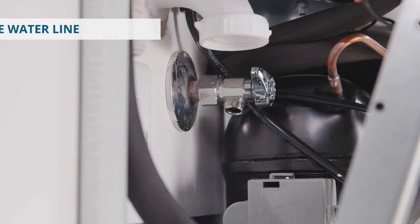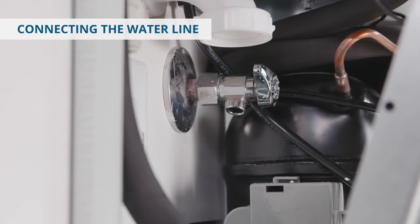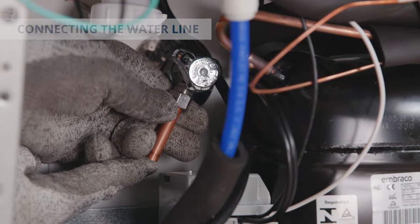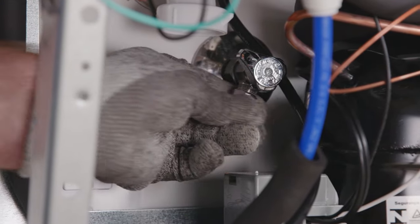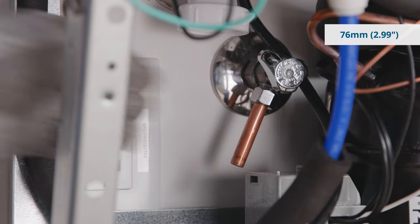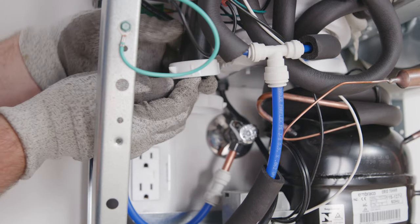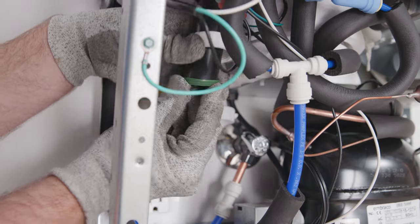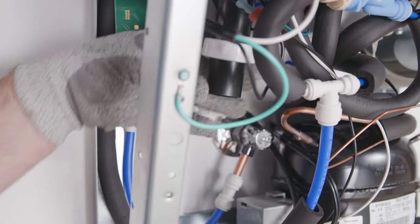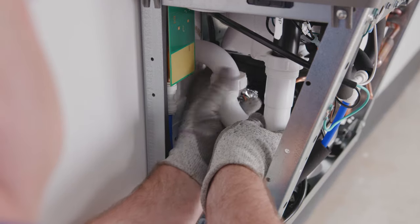Now you're ready to connect the water line. We recommend using a stub of 3/8 inches outside diameter. The line shouldn't protrude from the wall more than 76 millimeters or 2.99 inches. To install the trap, remove the slip nut and gasket from the trap and attach to the cooler waste line. Make sure the end of the waste line fits into the trap. Attach the slip nut and gasket to the trap and tighten securely.